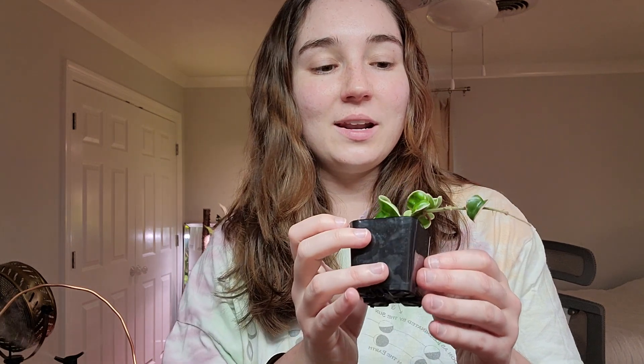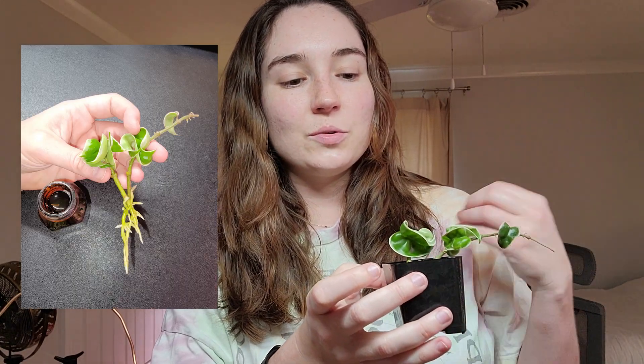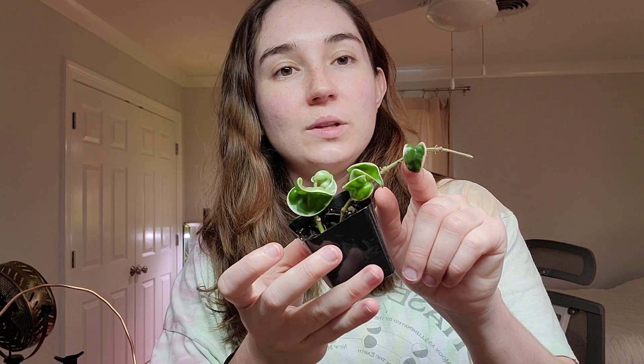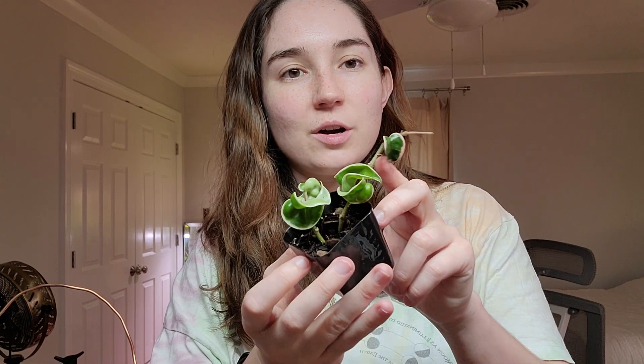The next two are propagations. The first and only Hoya I had before I got back into Hoyas was the Indian Ropevine, so what would be more fitting than to get one at a plant swap? I started this one in moss and then once it got roots I moved it to water, and then once the roots got really nice I moved it to soil, so it's still getting used to soil. It has put out a new leaf which is nice, and I'm so excited to have this one — it is the outer variegated form of the Indian Ropevine.